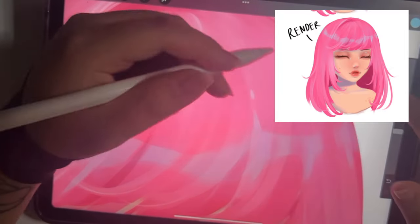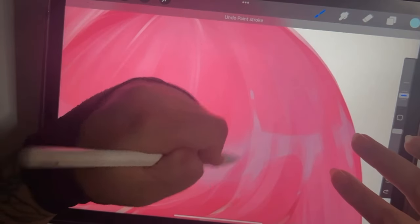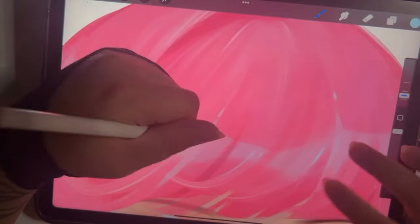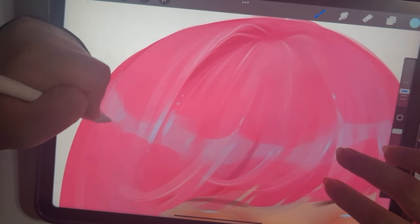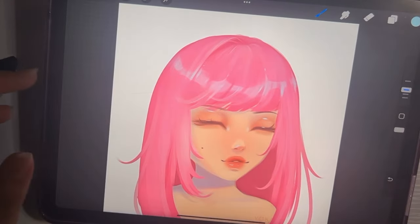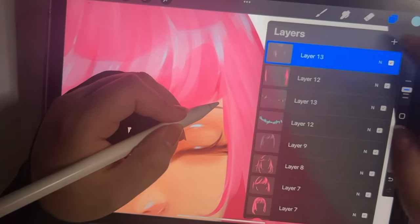For the last part of the jelly hair tutorial, I basically render and add little strands — small details that would correlate to your unique style. You don't have to do it exactly like me, but even if you do, that's fine. That's pretty much it for the jelly hair, so please keep watching for the semi-realistic version.